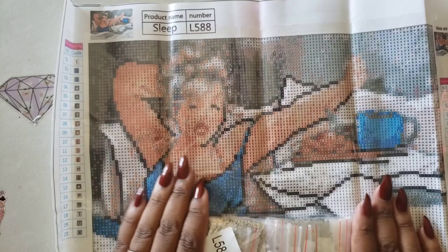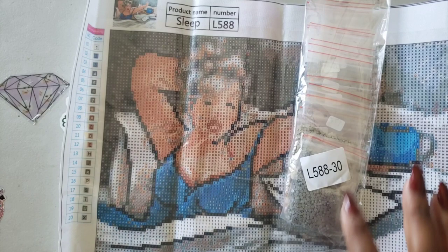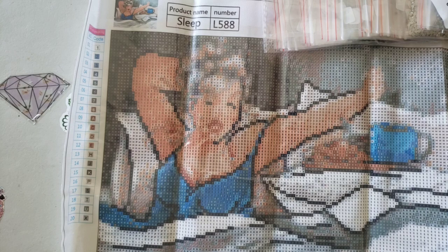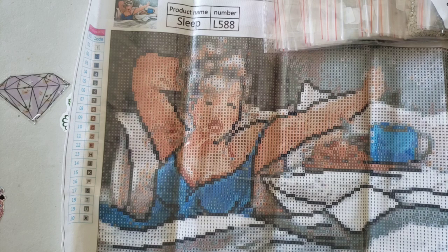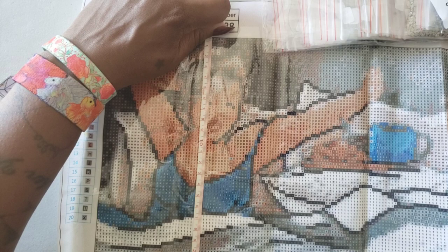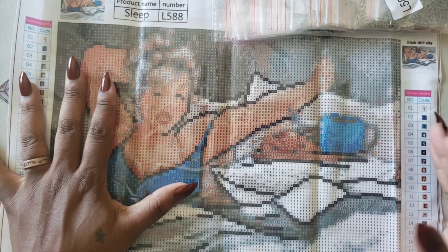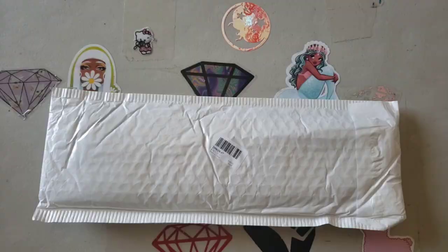Minus the fact that it doesn't have DMC codes on the bag or canvas, the kit's not too bad. Again, watch for those blurry symbols. This canvas was free — part of that buy-one-get-one deal. For folks who are a little frugal with their diamond painting, this might be a good canvas. The identifying number is L588, and the canvas number corresponds to the drill packs so you can store them separately. The pasting area measured 32 and a half by 23 inches — not true to size, but still a pretty good kit.